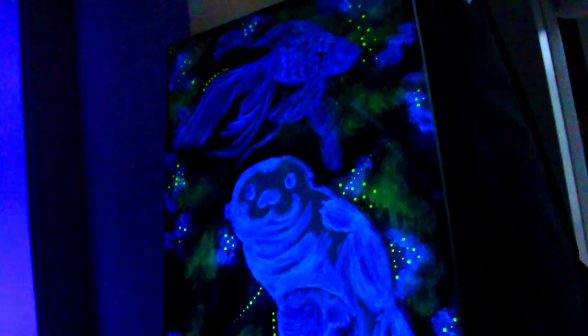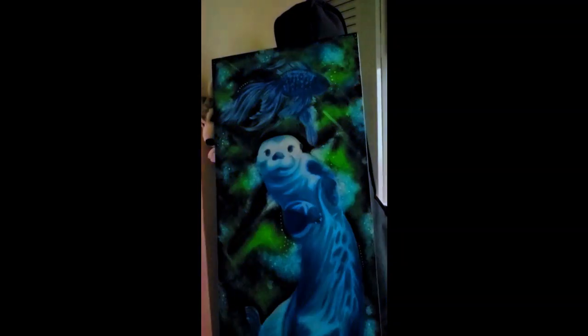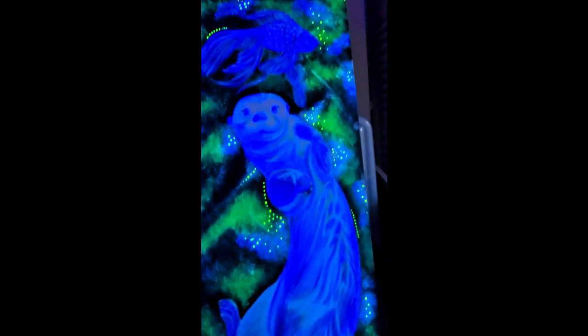I'm super proud of how this came out and I really like all those little yellow dots that kind of look like bubbles that I added. I really like how that came out. So this is it. I hope you like that, and hope you come back for more — like, comment, subscribe, all that good stuff so that you know when I post. Bye!